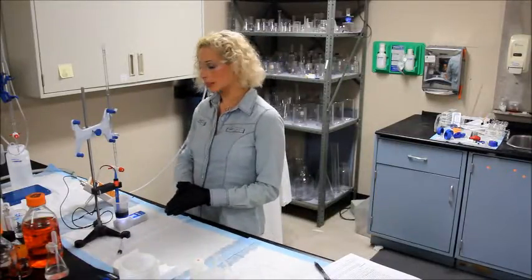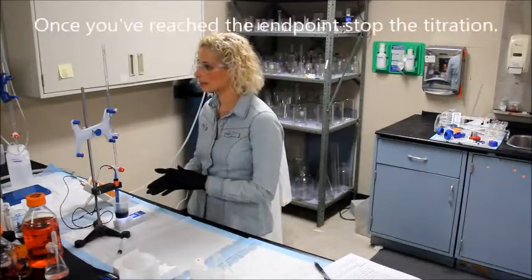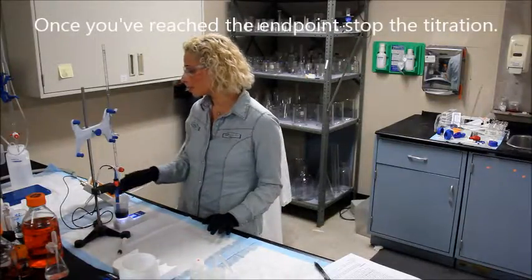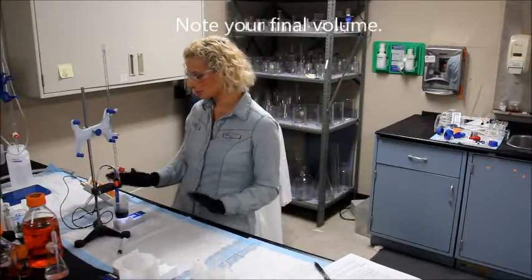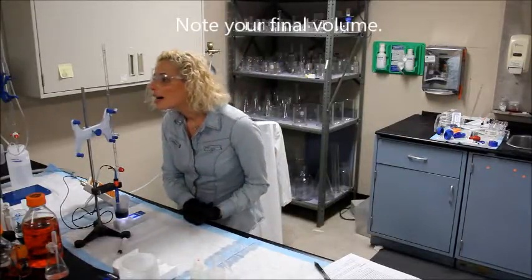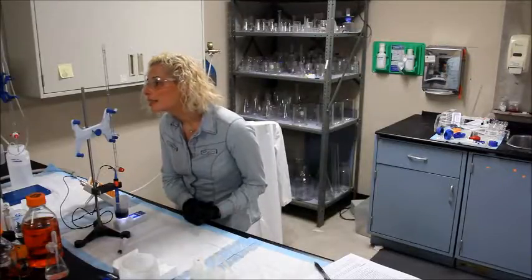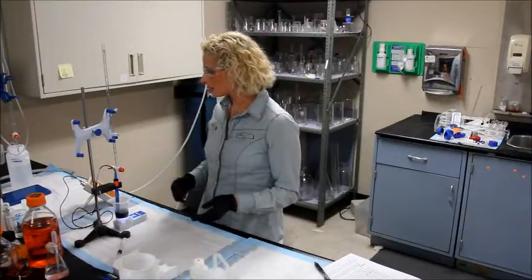The solution has reached 8.2 again, the instrument has started signaling, and I will note my final volume. The burette has stopped but it still reads 8.2 on the instrument. My final volume is 3.34.